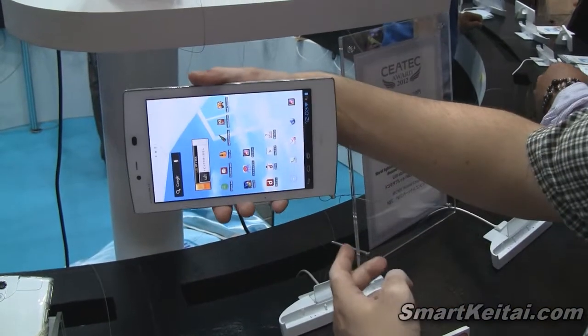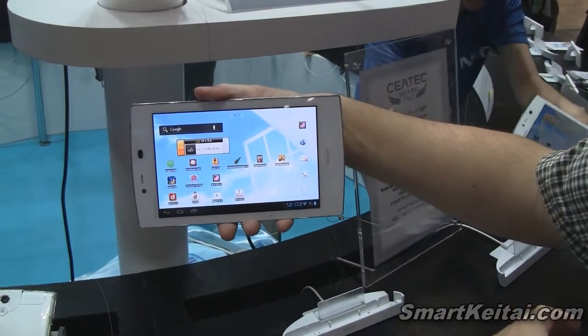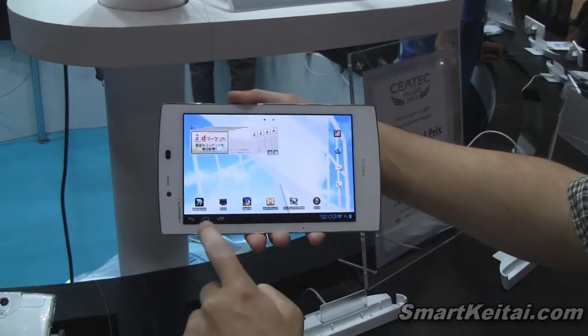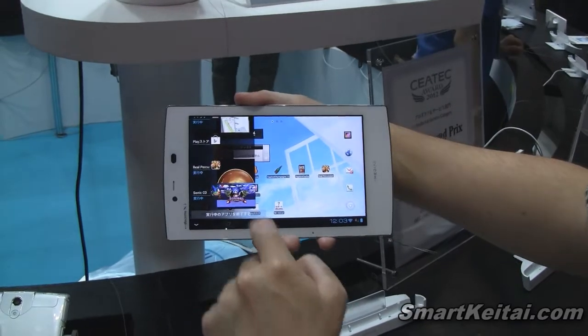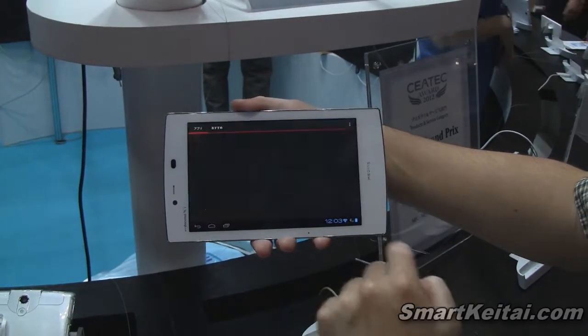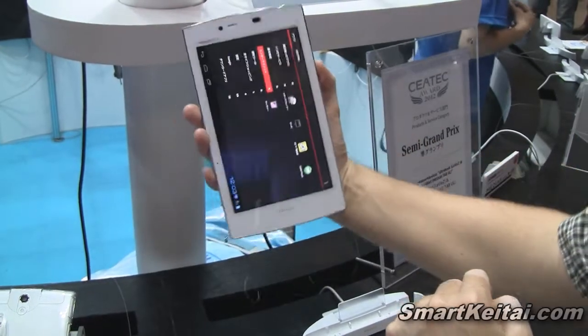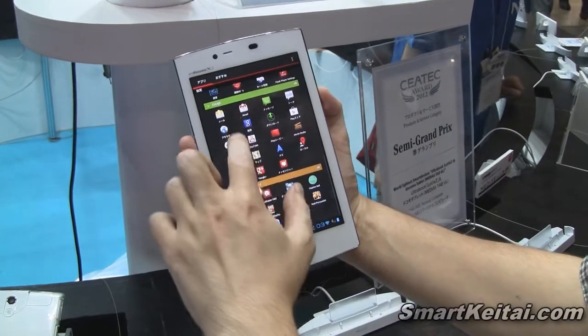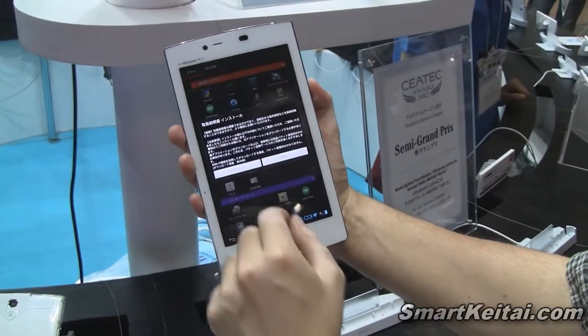It does work in both portrait and landscape orientation. You can swipe around, go to the app tray — it's going to look a little bit different depending on what orientation you have it in. Let's zoom out and check out all the categorized apps.